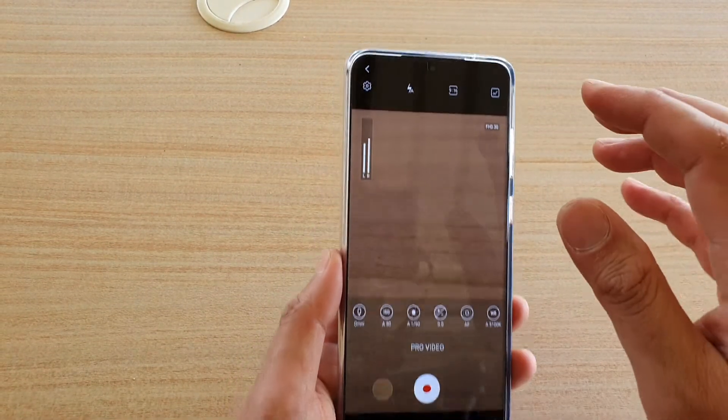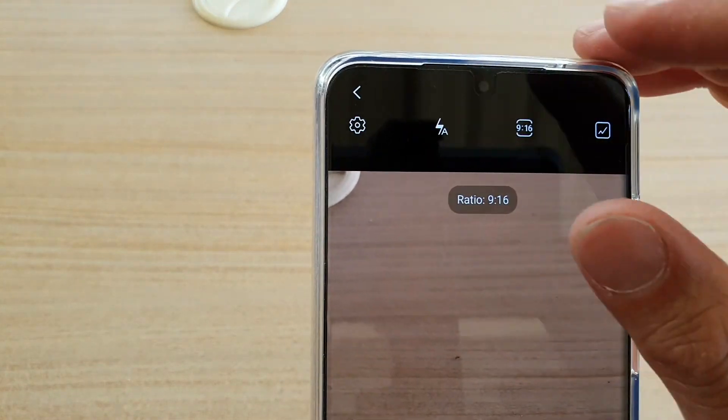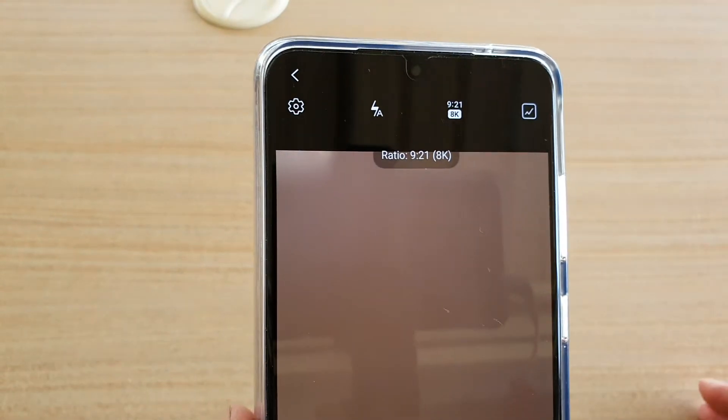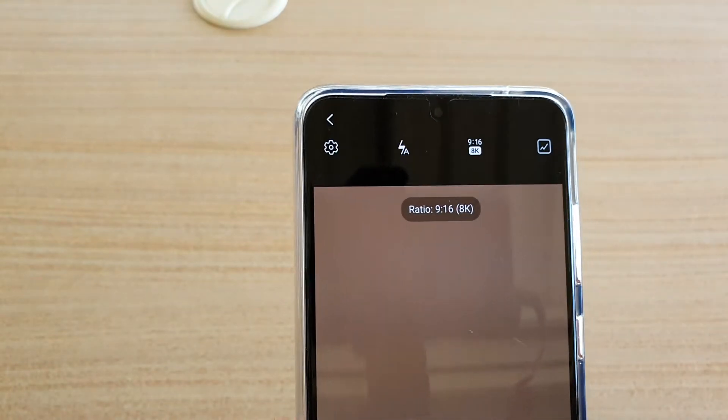In pro video, tap on the ratio button at the top. Here you can choose — I pressed the wrong one — so you can choose 9 to 21 8K video, or you can choose the other ratio, 9 to 16 8K video.